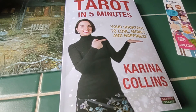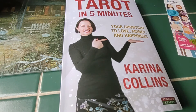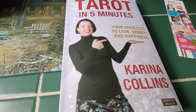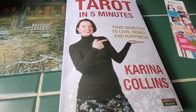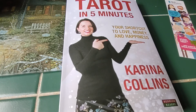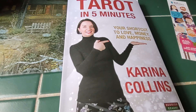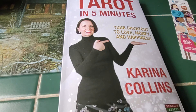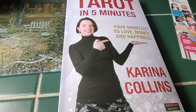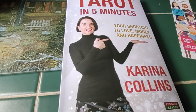This book, Tarot in 5 Minutes, is absolutely wonderful. I suggest you go to Karina's website to order the book. You can also follow Karina on Facebook and YouTube — I don't use Instagram or TikTok so I'm not sure about those. I am truly very happy with this book. That's my book review for today, guys. If you have any questions, leave a comment below. Thank you for watching and have a wonderful day!